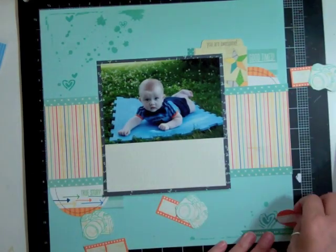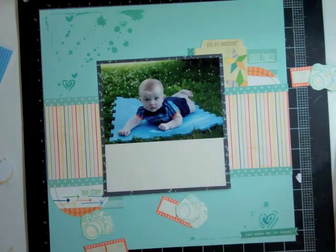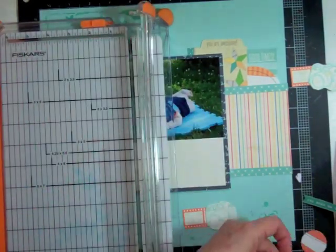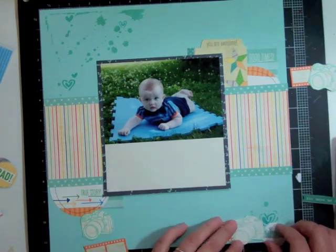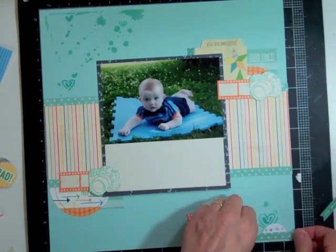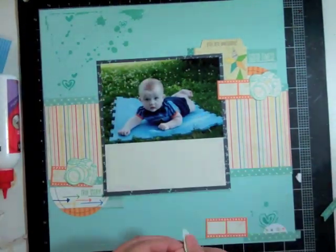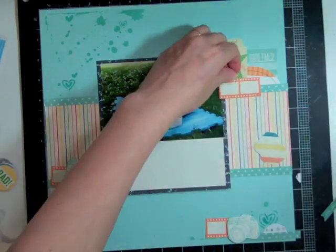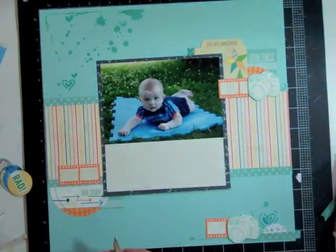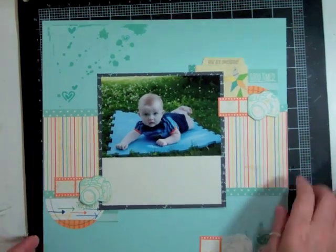I know I want to put a cluster at the bottom right of the layout, but I'm not really sure what I want to put there. So I'm cutting out some flag tags and taking out some smaller circle elements from the LE Studio. At the two other clusters there are circles, so I want another circle. There was one that had little stars all over it — I thought that was perfect because the tag at the top that says 'you are awesome' has stars on it. That little film strip I'm gluing right now — I'm going to stamp a star in that one too, so all three clusters have stars.